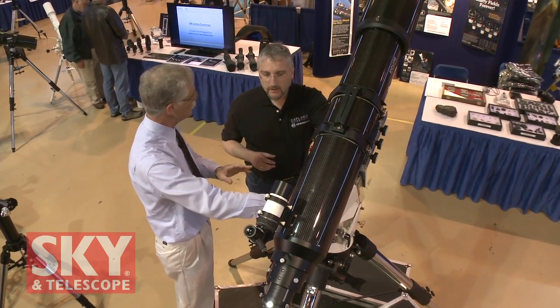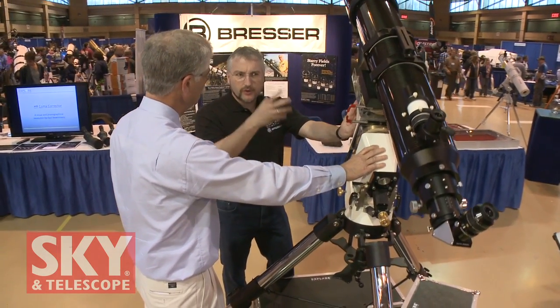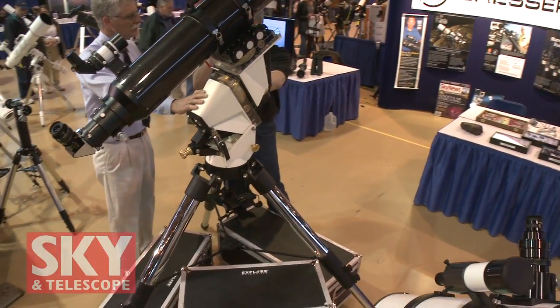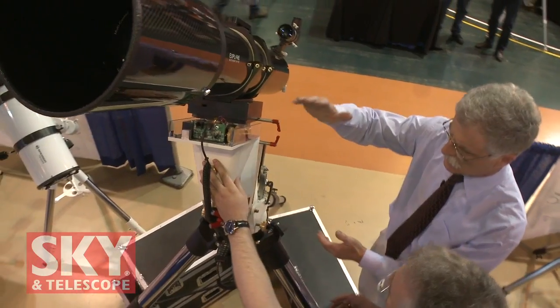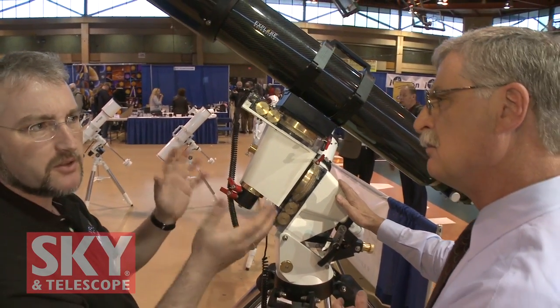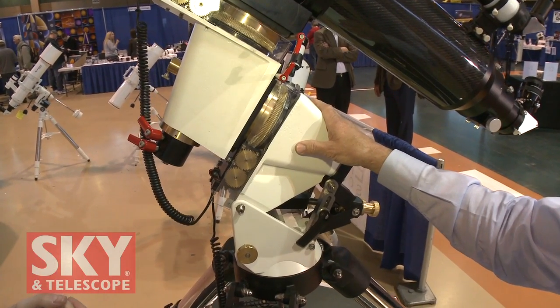It's obviously nicely engineered. As for load capacity, so far they've tested it with a 14-inch SCT with all the guide scope and accessories — something around 75 to 80 pounds. They had a two-hour exposure of the Bubble Nebula on their first night out and haven't reached the maximum limit yet. If the 14-inch works so well, there's no problem putting a 16-inch on it. The equatorial head as a complete unit weighs 32 kilograms — about 67 to 70 pounds — not bad for a mount that can handle that much load.